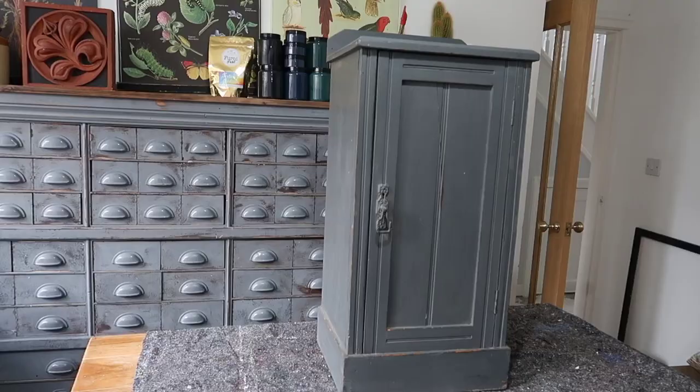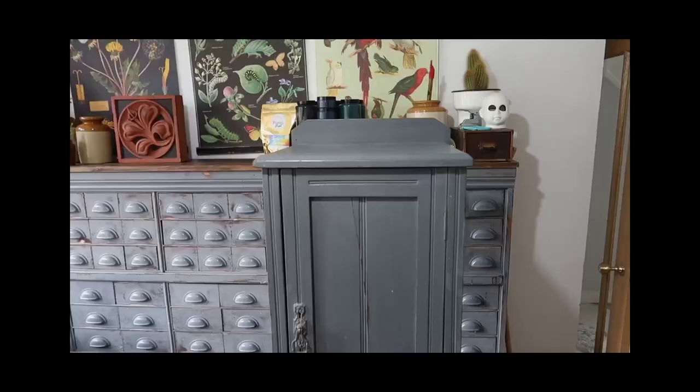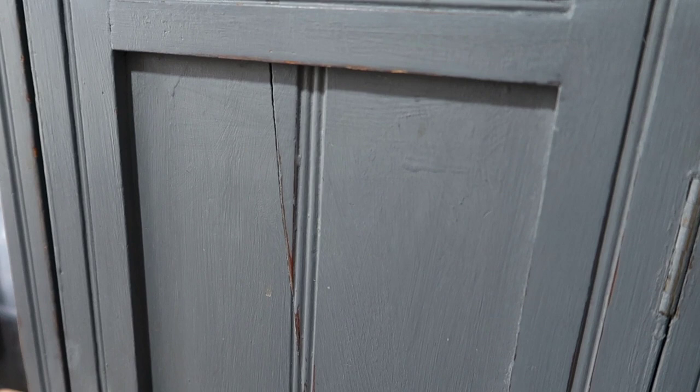Hi everyone, my name is Kieran from E2B1 Vintage and welcome back to my channel. In today's episode we're turning this old cabinet into a folk art styled piece. I picked this up for £5 off Facebook Marketplace and knew the center panel would be perfect for some statement artwork. Unfortunately the front had a crack in it and a design that I needed to deal with later.